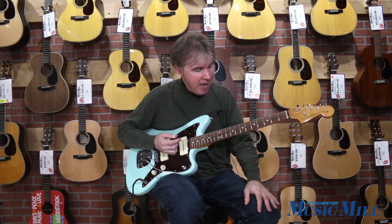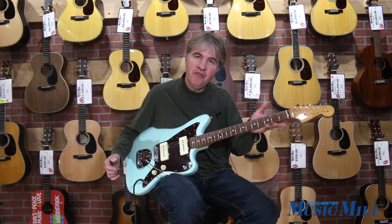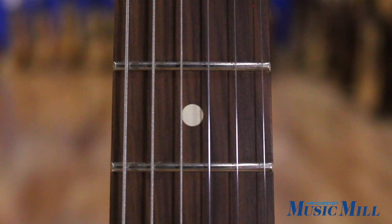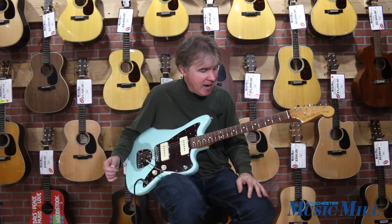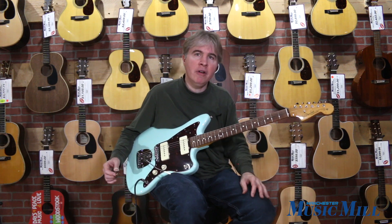It also has a 25 and a half inch scale maple neck finished with a satin finish on the back, which makes it nice and comfortable. It features a modern C profile. The Pau Ferro fingerboard has a nine and a half inch radius and medium jumbo frets, which give it effortless playability.